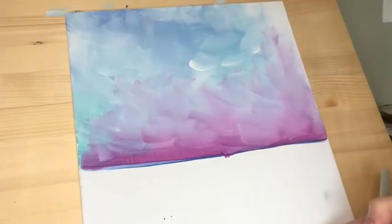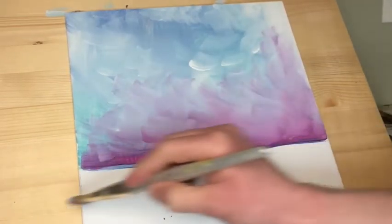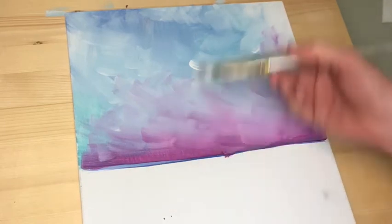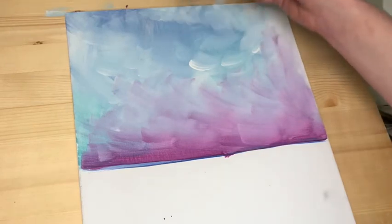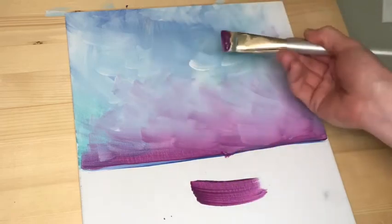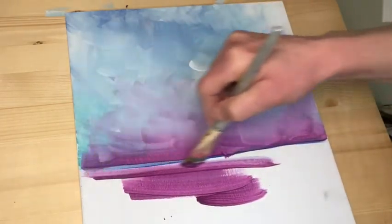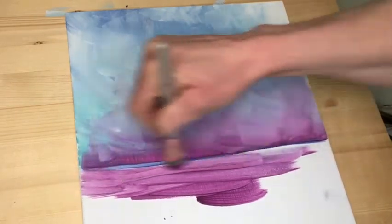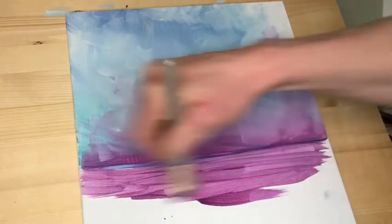Now we're going to move into the water. Same colors that we used in the sky, but our brush stroke is going to change, and we're going to add in a few colors. We're going to go side to side with the brush. I still have my big brush and haven't rinsed it out, because I like the colors from the sky. So I'm going to start again with the purple — remember, everything in the sky is a reflection — and swivel that brush to the side to mimic that nice flowy line you see in water.